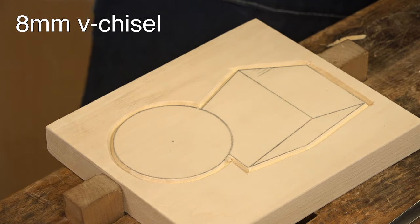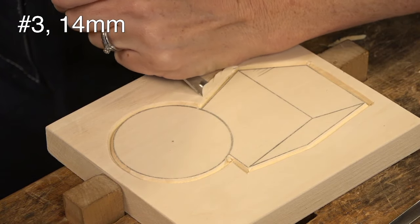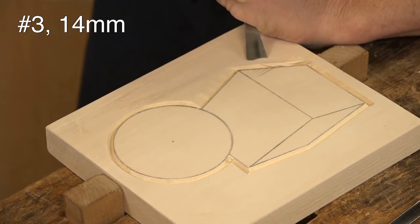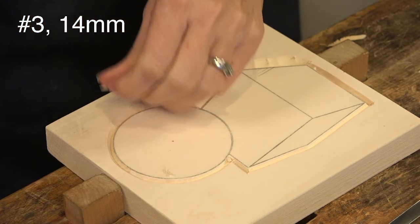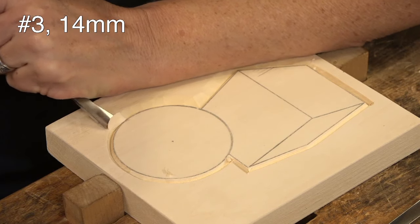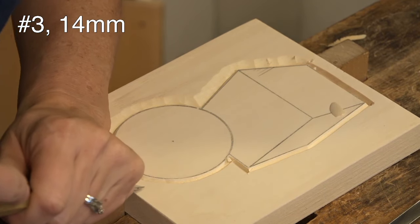I'm going to take this number 3-14 and just take a little bit down along the edge. Normally I'd use a more curved gouge, but I'm trying to make this very subtle. Just relieving the outer edge a little bit. The problem with using a flat number 3 like this is it does want to catch and snag. If it catches too much, you may want to use a number 7-14 — that's usually what I use for outlining. Just nibble away at it and go all the way around.